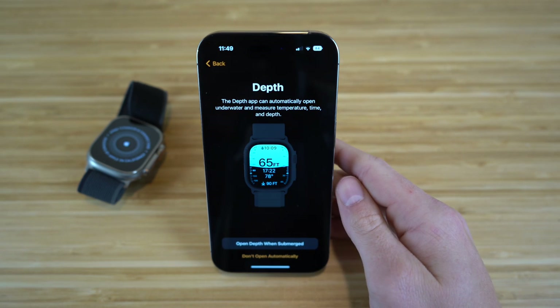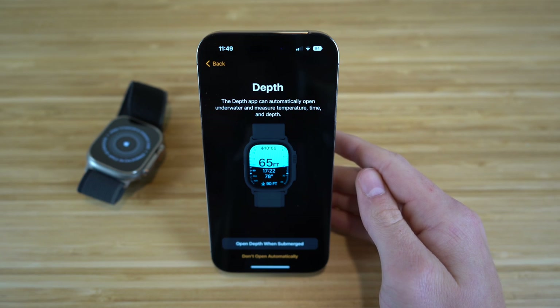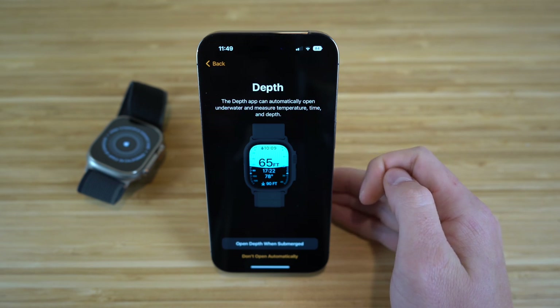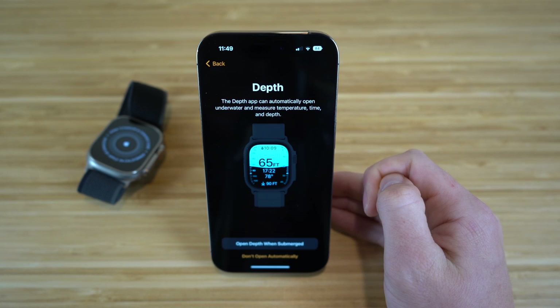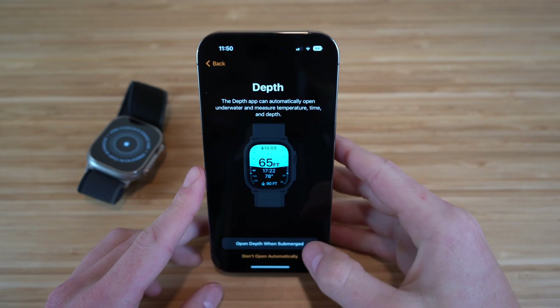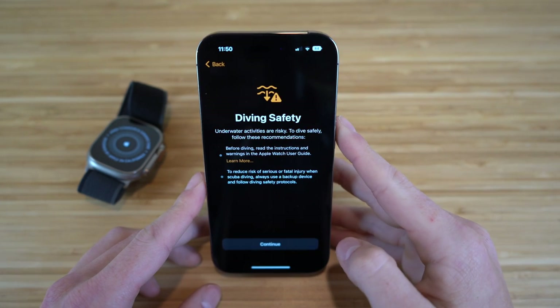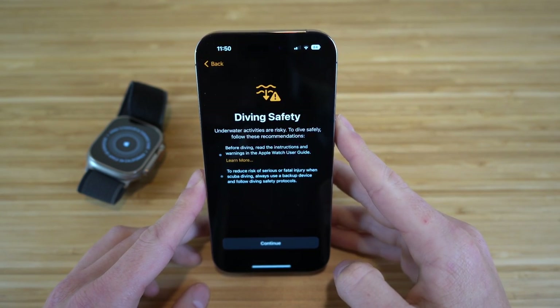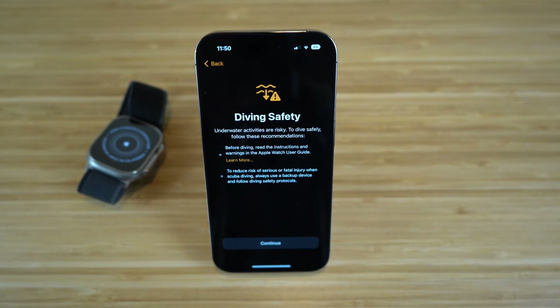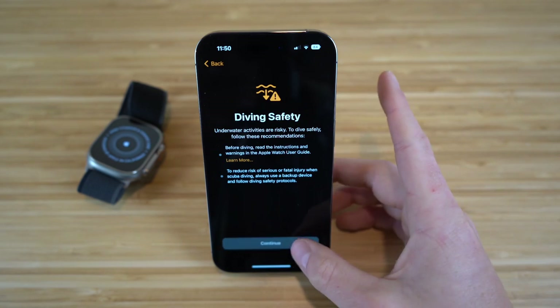Next it takes us to the depth section in settings, where the depth app can automatically open underwater and measure temperature, time, and depth. This is a brand new feature — super useful if you like to scuba dive or swim. We have the option to enable 'open depth app when submerged,' so your Apple Watch Ultra will know when you're underwater. There's also a diving safety notice reminding you that underwater activities are risky.